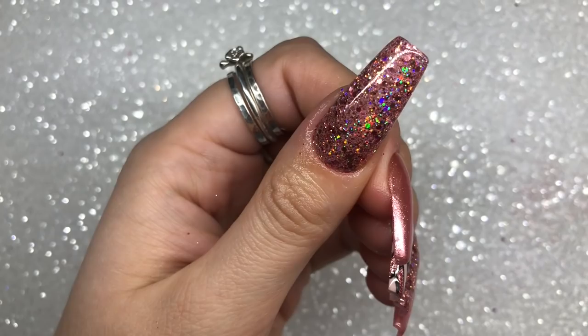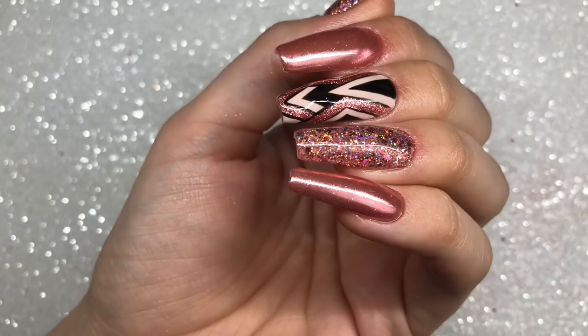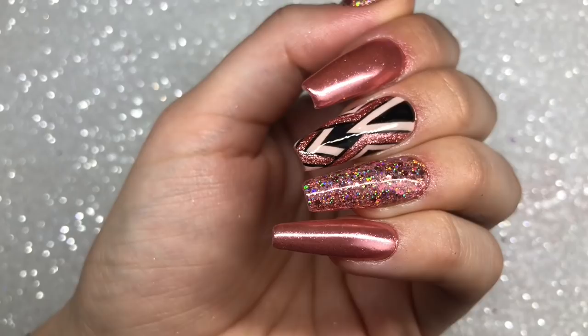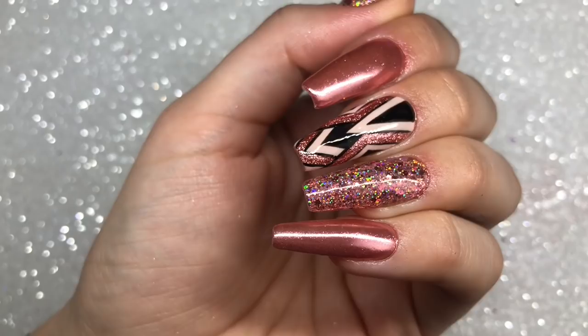And there you have it — they are all done! Sorry about the filming issues today; hopefully next time my camera will be back working properly. I really enjoyed creating these and I love how they turned out — let me know what you think in the comments down below. Don't forget to head over to my Instagram, isabellemaynails, to follow me there. I do lots of live videos and I'll see you in my next video, bye!